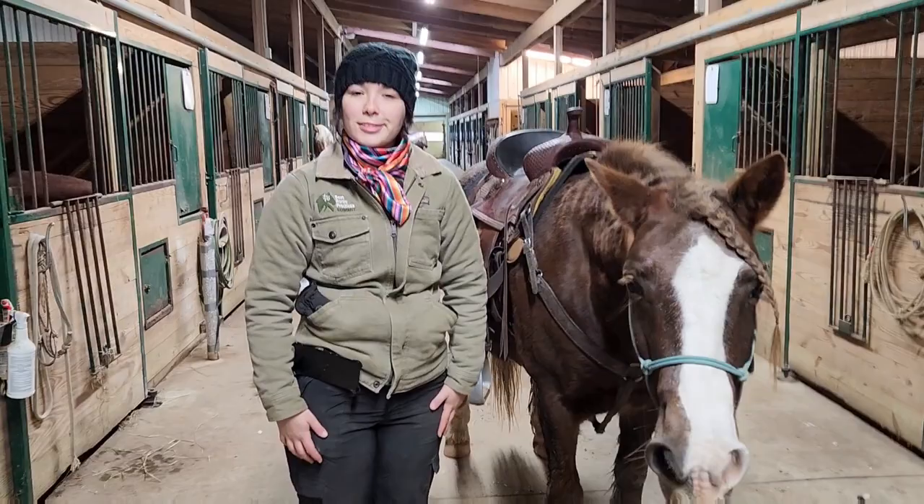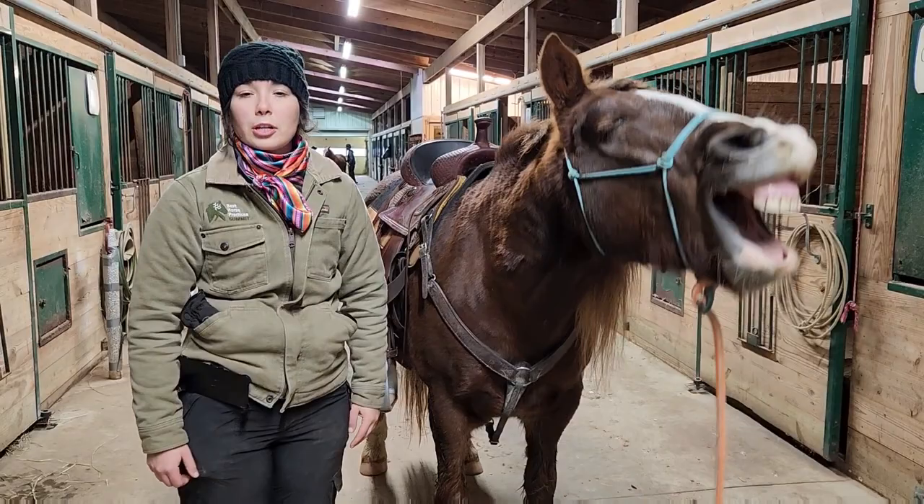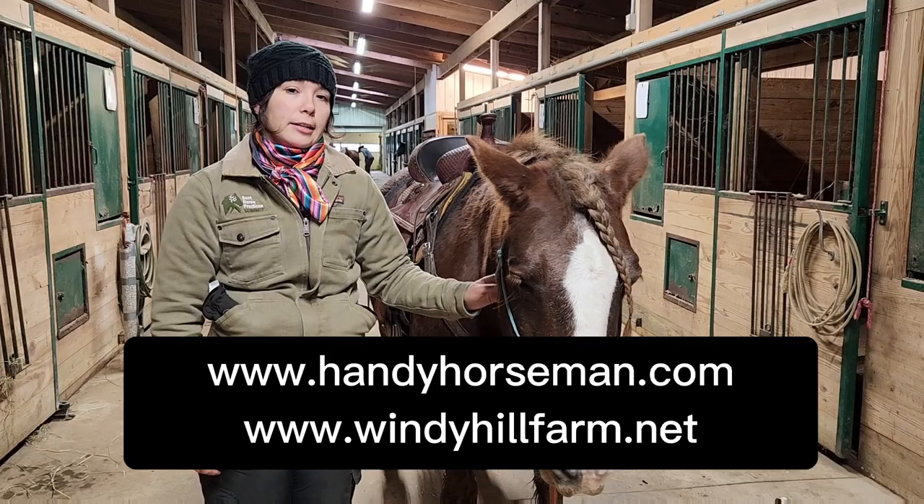And that's how I tack my horse. If you have any questions, please leave a comment below. I understand that everybody has their own way of tacking a horse — they might have a little bit of a tweak to this. If you have any questions or input, please just leave a comment. Be sure you visit our website, thehandyhorseman.com, and our windyhillfarm.net website. Thanks for watching.